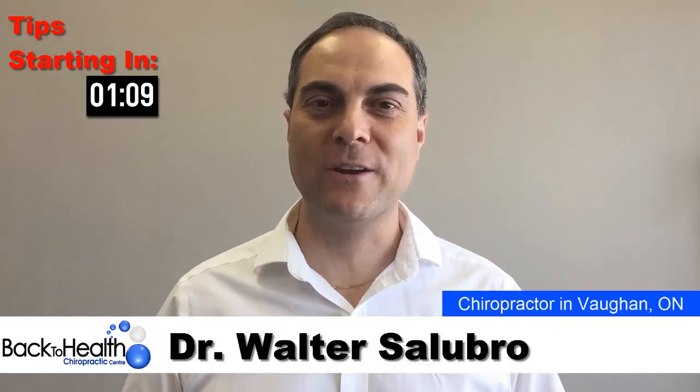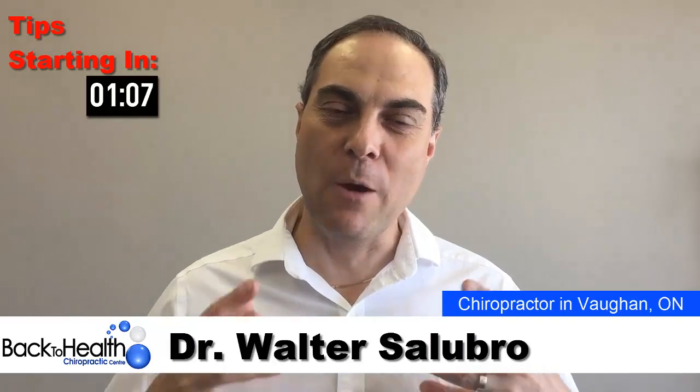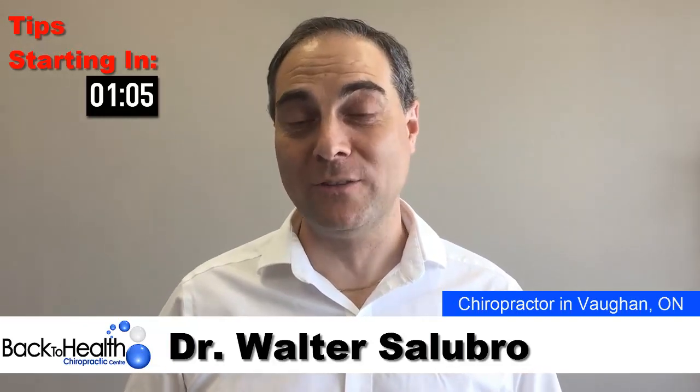Hi, I'm Dr. Walter Slubra. I'm a chiropractor in Vaughan, Ontario, Canada. What this channel is about is giving you tips and strategies on how to strengthen and stabilize your back, so you can bend, move and lift in your day-to-day life without pain limitation, so you can live a normal life again.